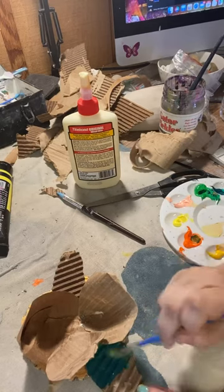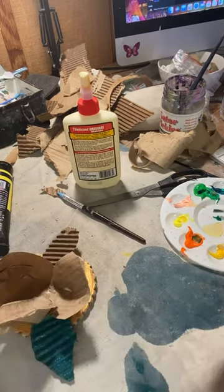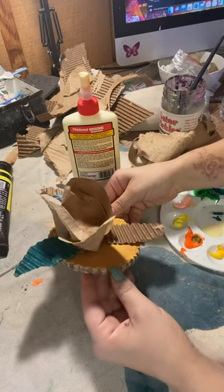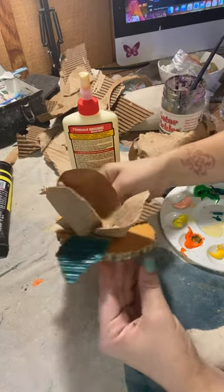I am using cardboard and paper to sculpt a magnolia flower. I cut oblique shapes out to create the petals, and I am using wood glue to connect them.